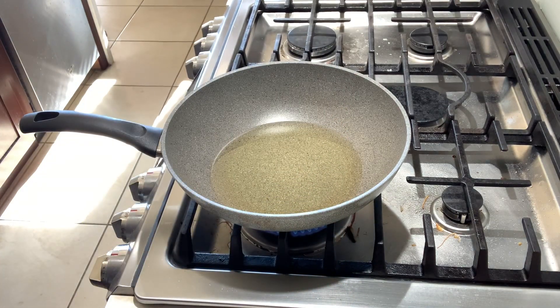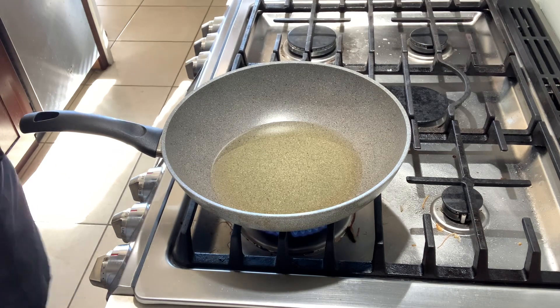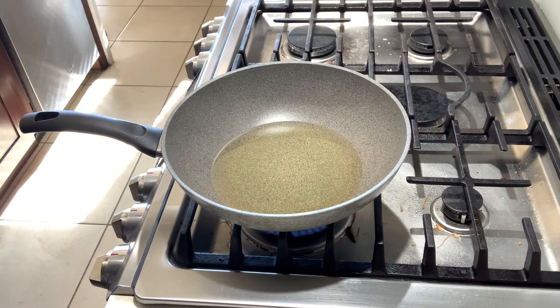For the spicy curry shrimp, the seasonings are very simple: curry powder, chicken base, salt, sugar, cooking wine, sesame oil, white pepper powder, and cornstarch at the end. You can add some chili oil if you like.